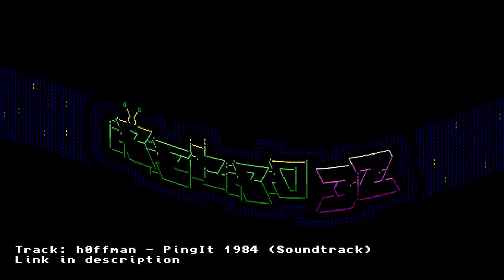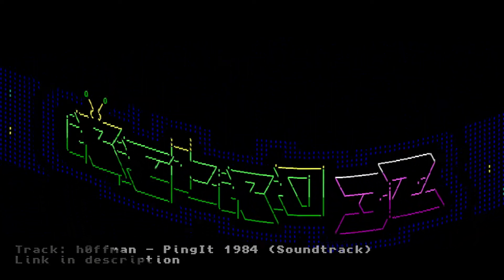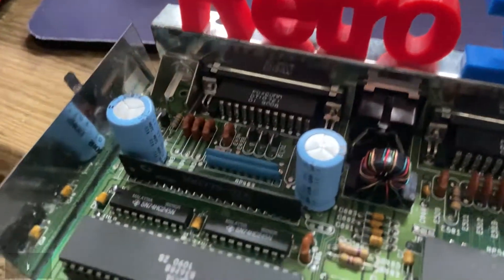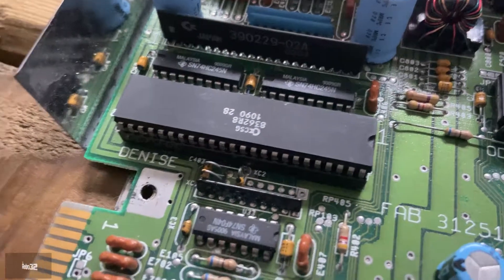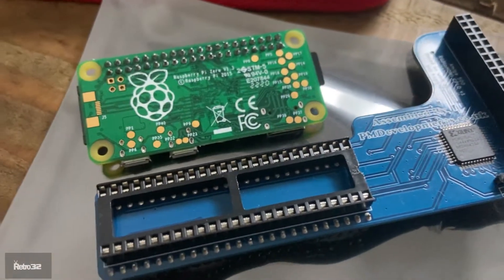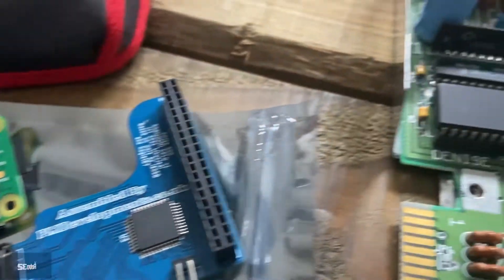Hey guys, Carl here from Retro32 again, just putting another little video together to show you how to fit the new RGB to HDMI board in your Amiga 500. So very quickly, here we go — here's the boards.